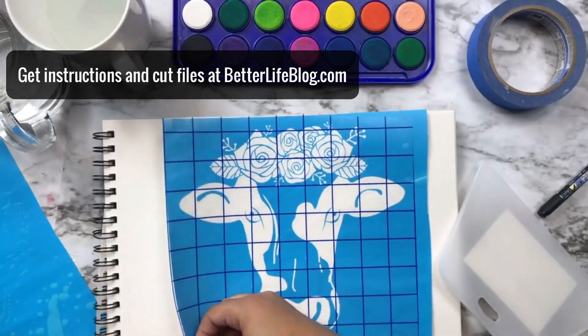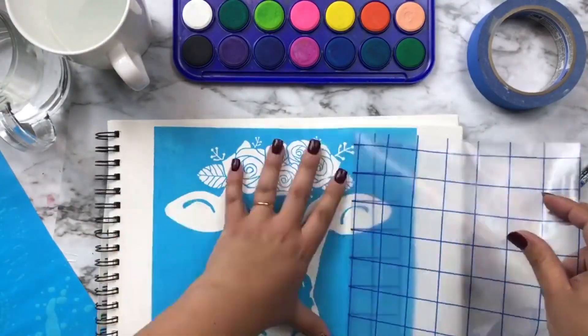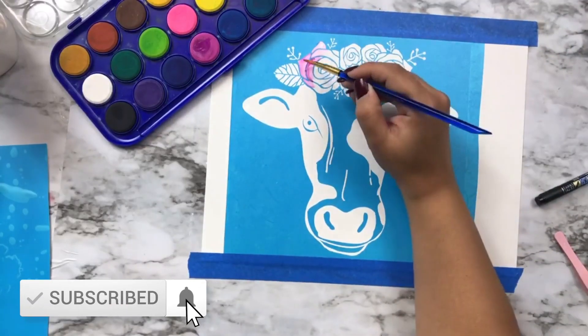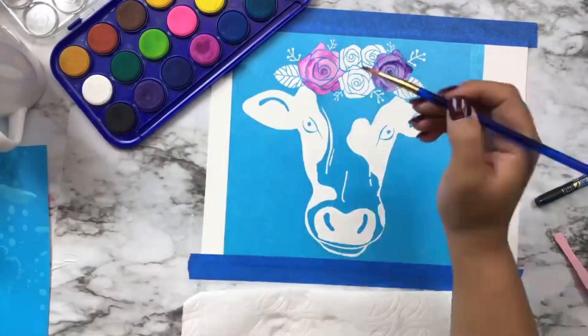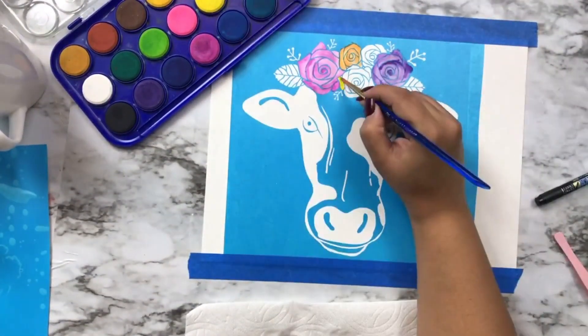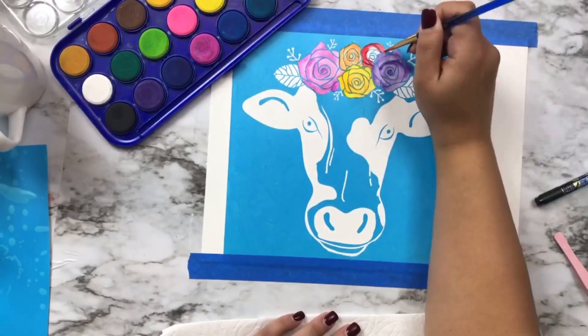I'm placing this on some mixed media paper. You might think that you would want to use watercolor paper, but I have found that the mixed media paper is a lot smoother and it doesn't rip as much when you pull away the stencil vinyl at the very end, so I used mixed media.